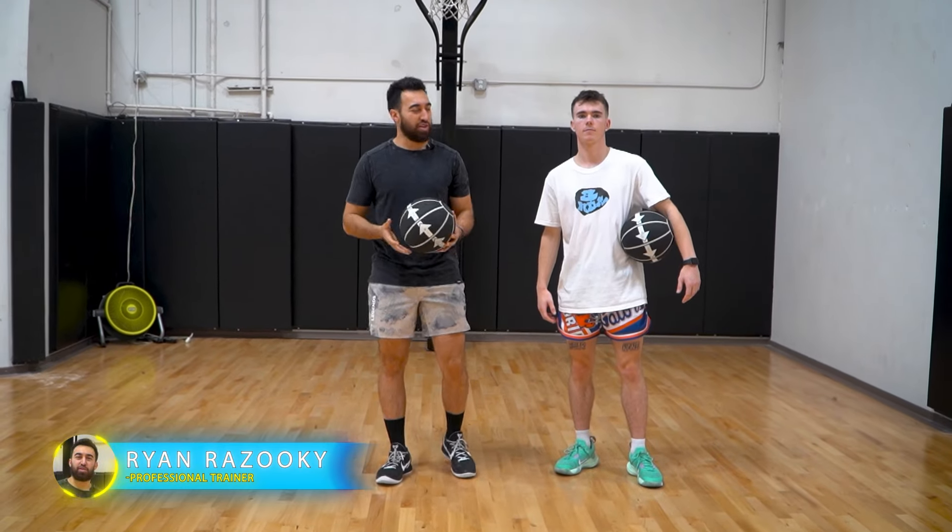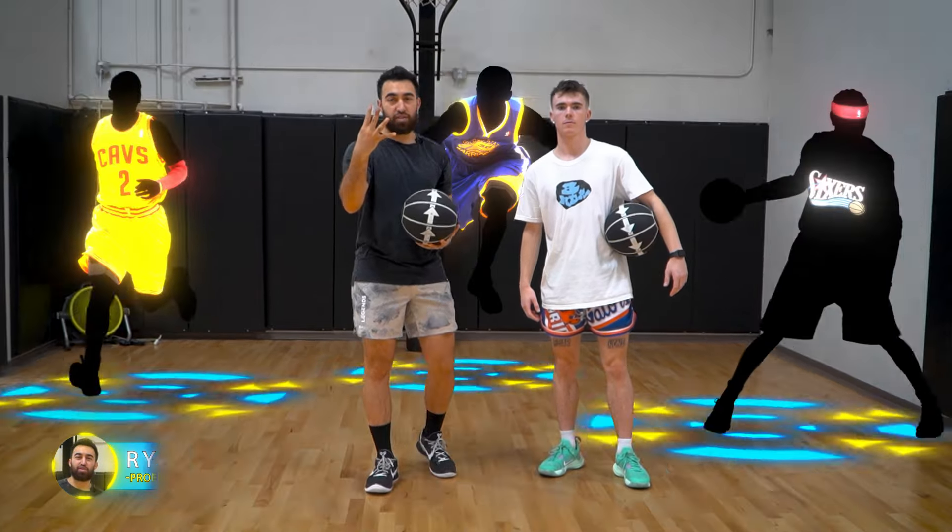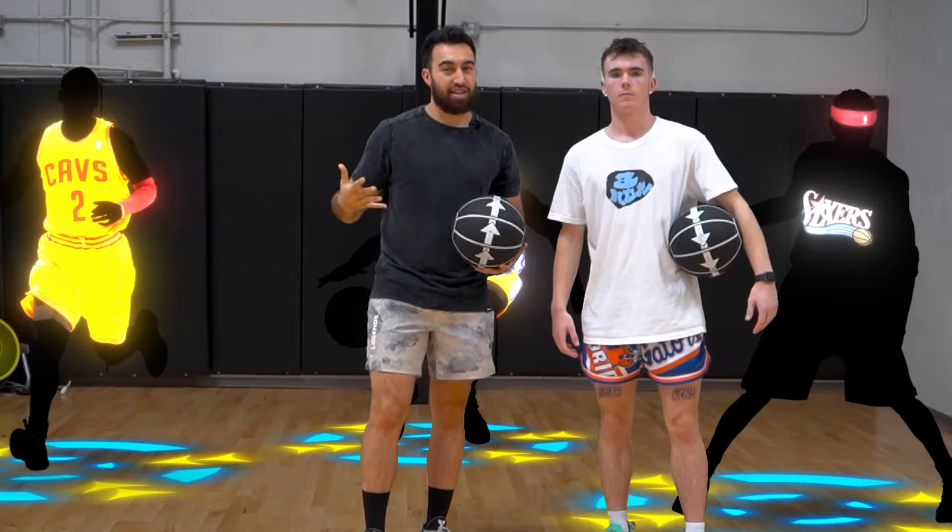What is up? I Love Basketball TV. It's Coach Ryan Rizuki. Today I'm here with Riley. I'm going to show you the four different crossovers that you need to add to your bag. Let's get to it.